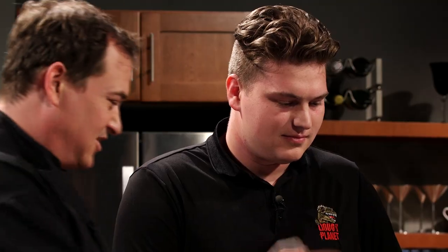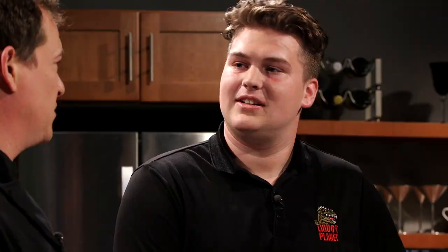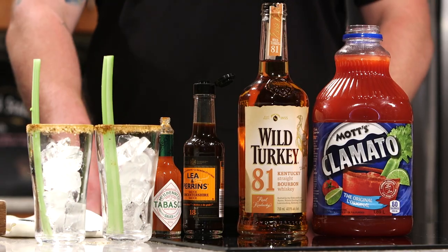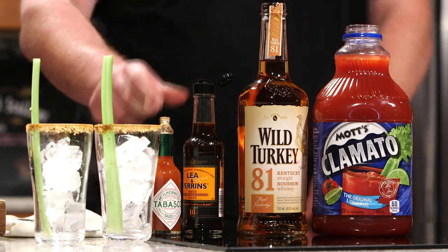And now for one of the best parts of the show — the beverage pairing. With me today, Stuart from Liquor Planet. I see you brought a Caesar here — it's a pretty classic beverage. But you don't do anything normal, so you've got to do something a little bit different here. Today what I've done is prepared a bourbon Caesar — a classic Caesar with a twist. That's going to make it a little bit smokier and pair really well with that red pepper sauce. So what are the steps for someone who hasn't made a Caesar before?